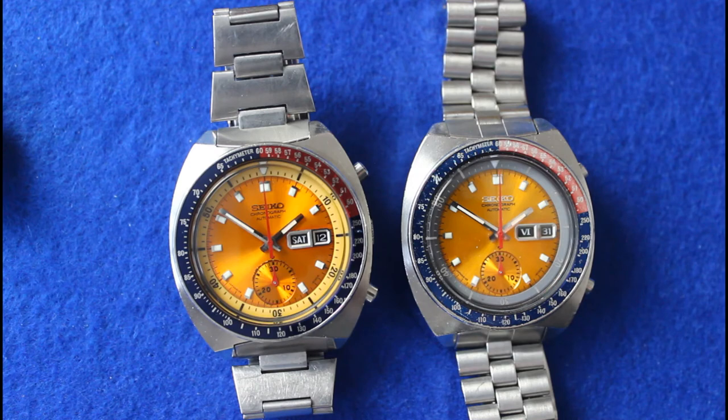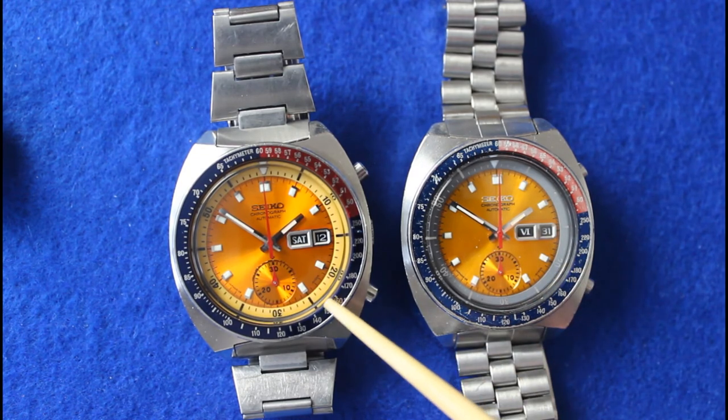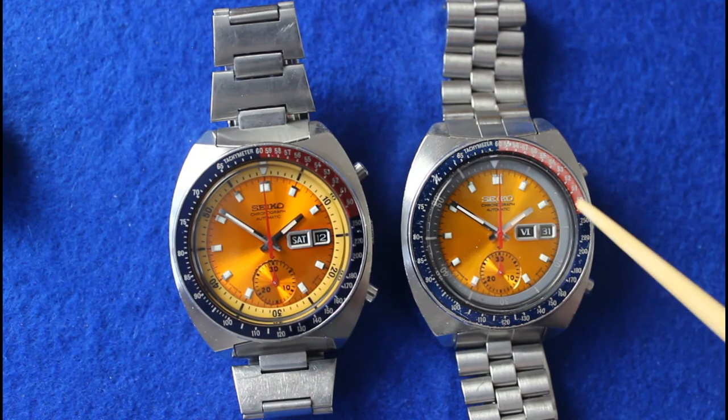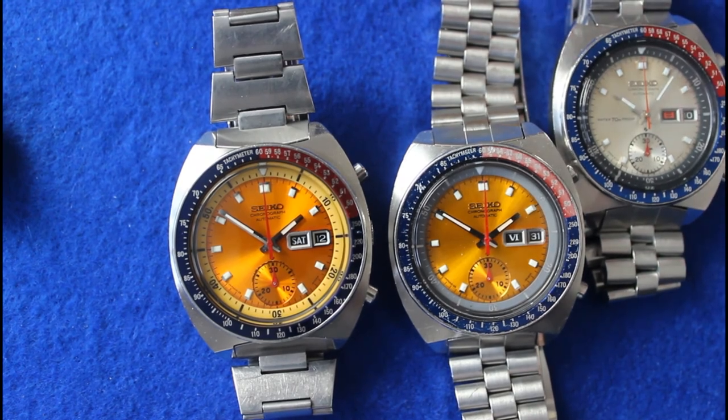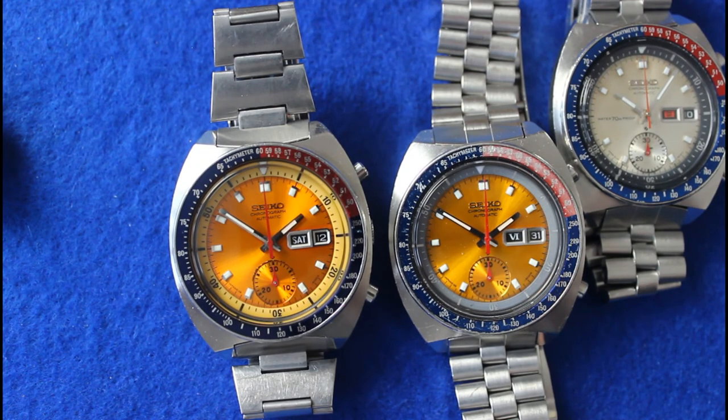The one on the right is known as the Aussie Pogue. You can see the chapter ring is a different colour — instead of being yellowy, it's a darker colour, probably was black but has faded to a kind of grey. Initially this was thought by collectors to be a fake, as though someone had replaced the chapter ring with a wrong one. But it's been discovered that there were legitimate Aussie Pogues all the way back to the 1969-1970 era. It just so happens that the distributor selling them down there had a black chapter ring fitted.